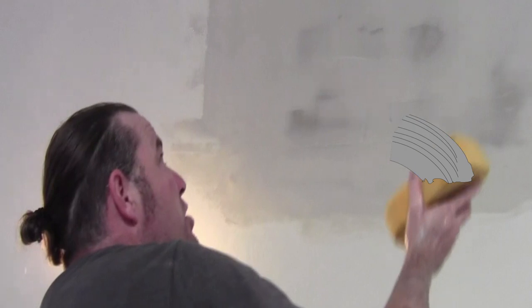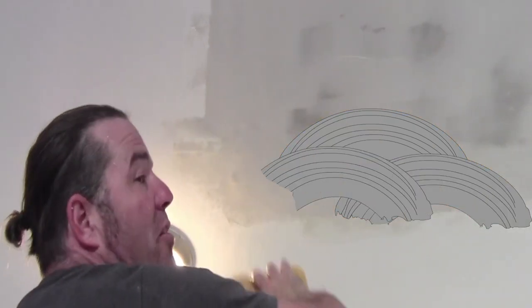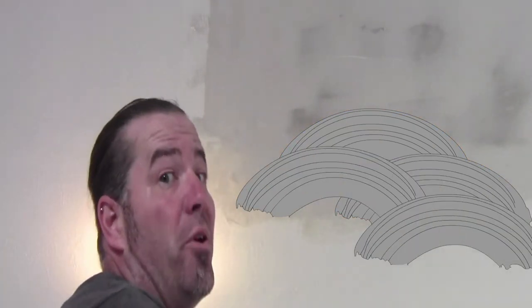Now I'm gonna do my fan texture. The idea is to do one stroke and then the next stroke down covers the beginning and the ending of your previous stroke. So that's it.